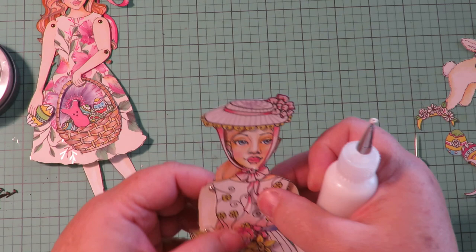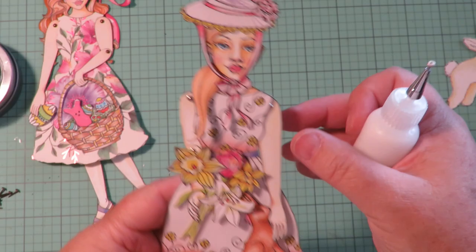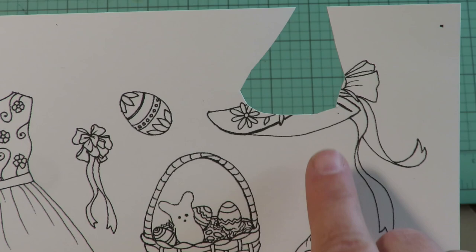Look at that cute Easter bonnet! I'm going to put her ponytail in front so it drapes over the front of her dress. She's holding an Easter chocolate bunny and a bouquet of Easter flowers — look how cute she's turning out!